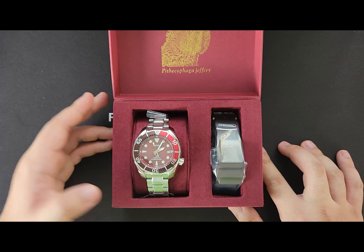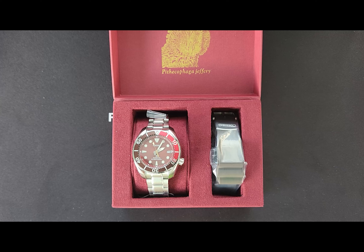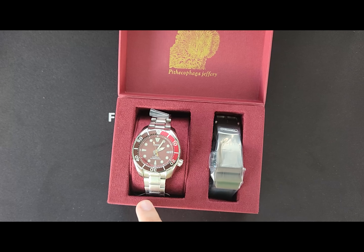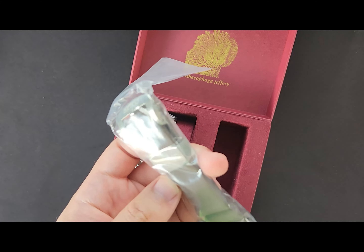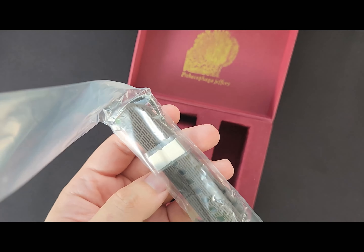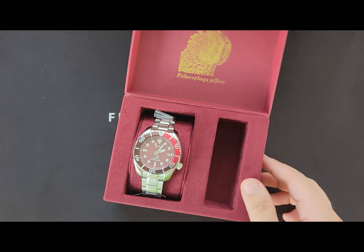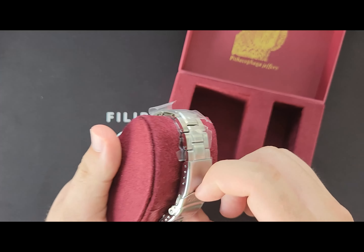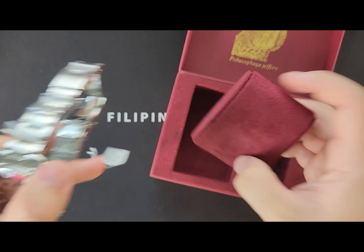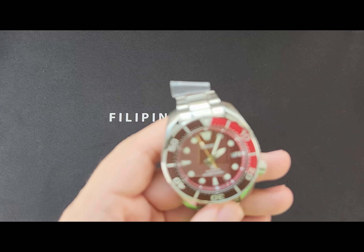The watch comes with the stainless steel bracelet along with a brown rubber dive strap, of course by Seiko. And here it is.